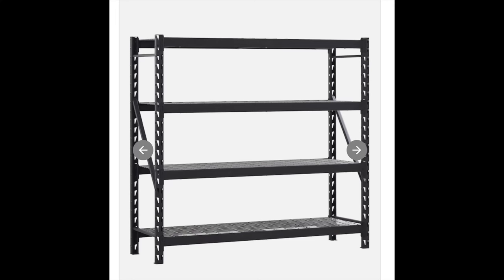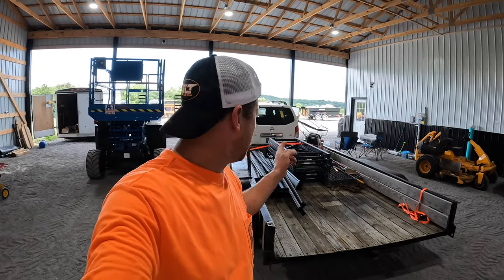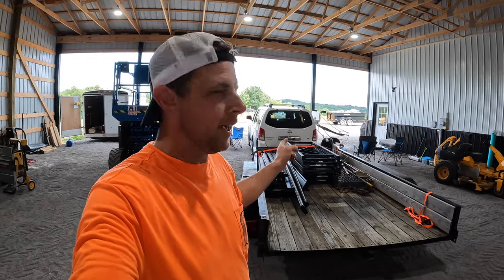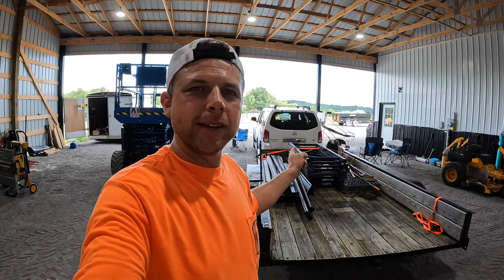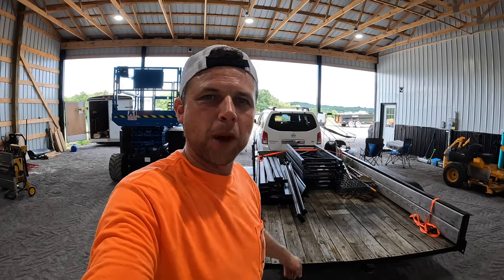A lot of times when you buy shelves from the box stores they're real flimsy and they just don't hold up that well. But I've been pleased with these — we bought two sets of them. I've come up with a little hack when you buy them, so I'm going to get these things out, put them together, and then I'll show you what I'm talking about.